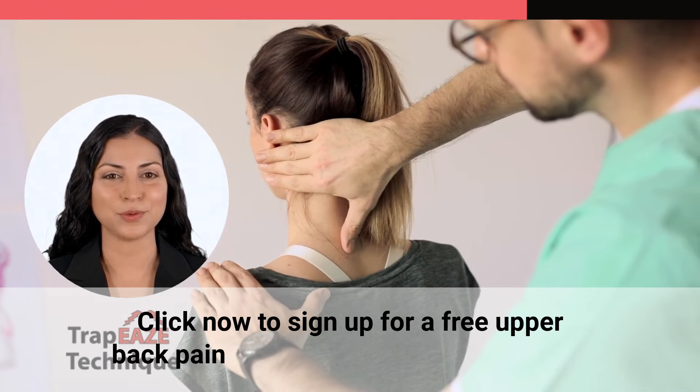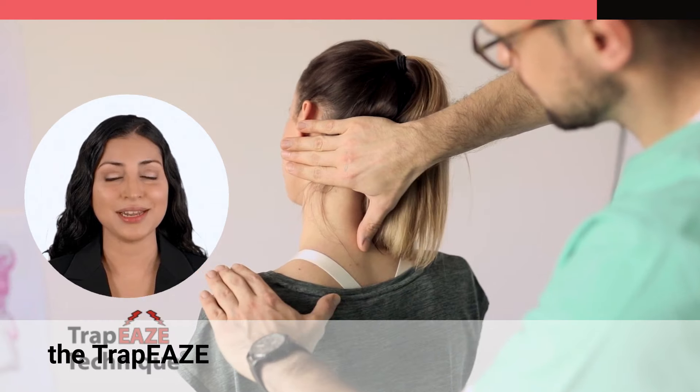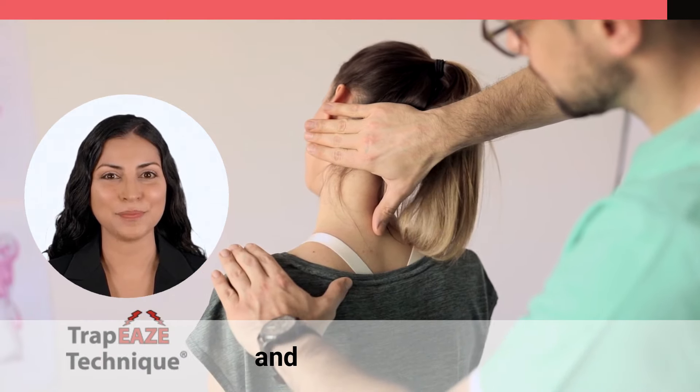Sign up for a free upper back pain workshop where Dr. Justin, the TrapEAZE Technique founder, will go over that and much more.